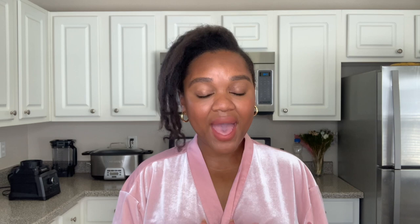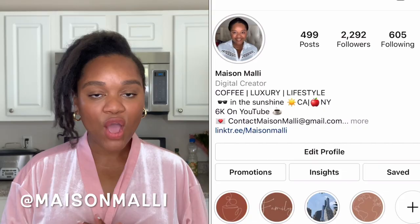Before we get into the video guys, don't forget to like, comment, and subscribe down below. Show your girl some love. You guys can also find me over on Instagram at Maison Mali — we truly do have a good time there and you don't want to miss the coffee party. You can follow me on Instagram right here.